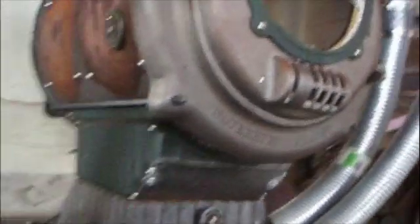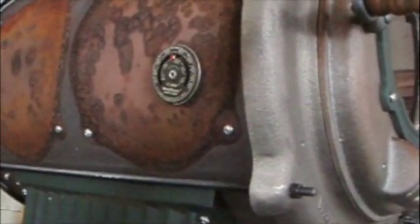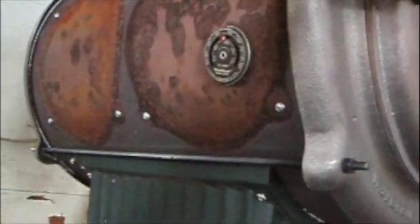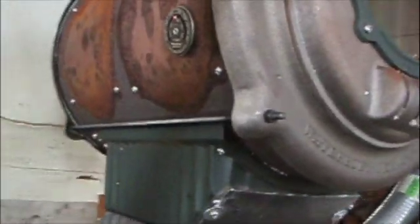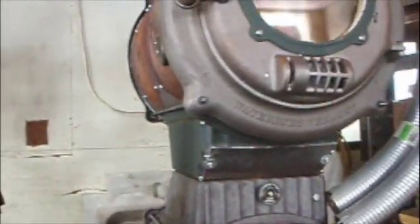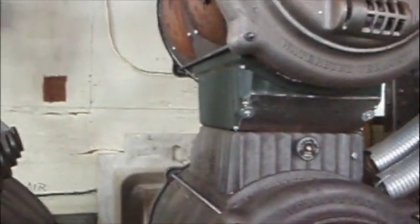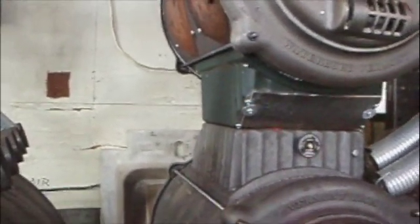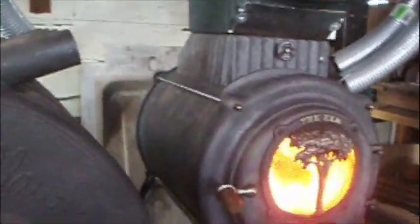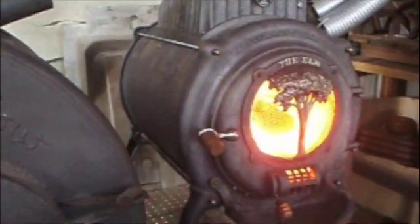I've also got a temperature reading on the side of the barrel, which says it's only 350 degrees — that's the skin temperature of the upper steel barrel. But since I know that there are flames licking that part inside, I know it's hotter inside. It's just a question of running it for a couple of hours, taking that part out once it's cooled down, taking a drill bit to it, and seeing if I've been successful.